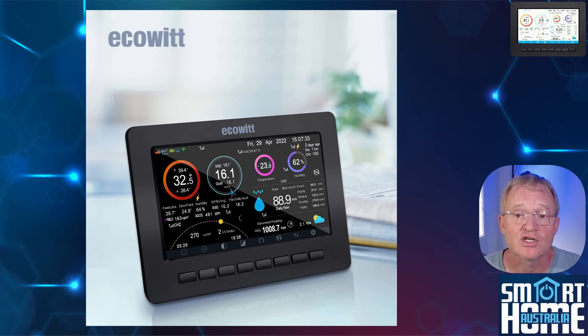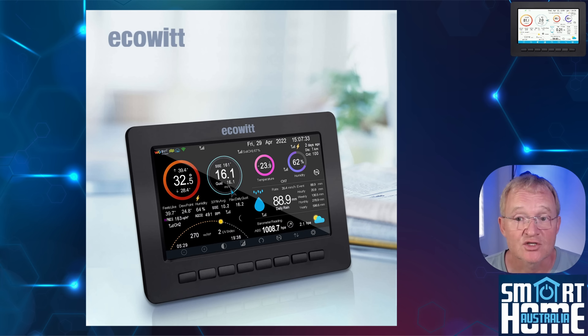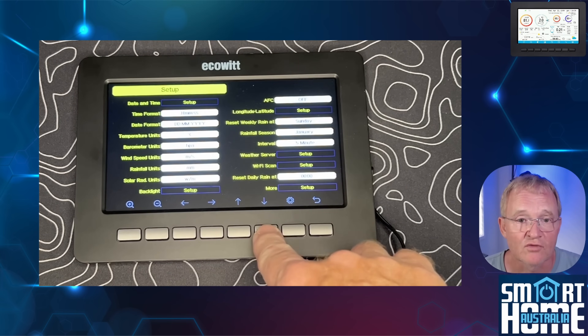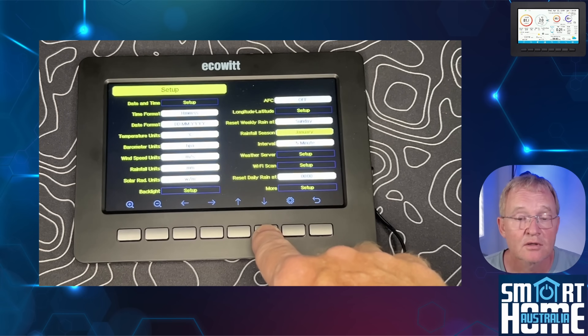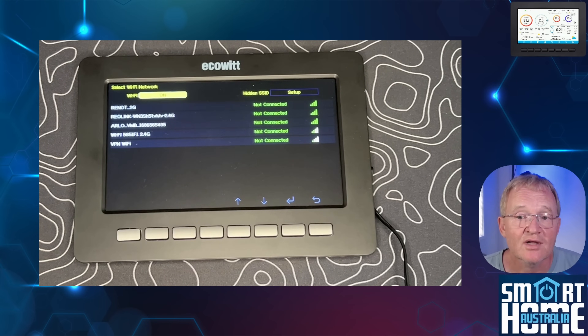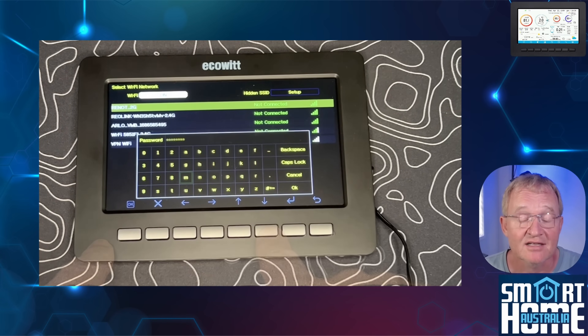With all ECOWIT devices, installation is a breeze. We don't actually need a gateway to allow this device to work, as it can connect directly to your sensors such as the WH57 lightning sensor or the WH51 soil sensor. For this demonstration, I'll be connecting it to my account as a second gateway. First, connect the Wi-Fi: turn on your HP2550 display, press the settings button on the far right, use the up and down arrows to navigate to the setup page, then navigate to the Wi-Fi scan option. Press the zoom plus button on the leftmost button and the scan will start automatically. Select your home Wi-Fi using the up and down arrows and the return button, then enter your Wi-Fi password. This can be very fiddly without a touchscreen, but you only need to do it once. Press OK.